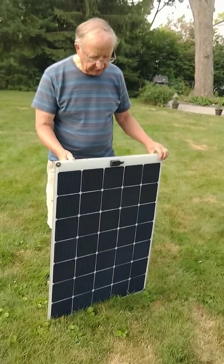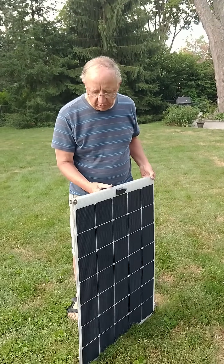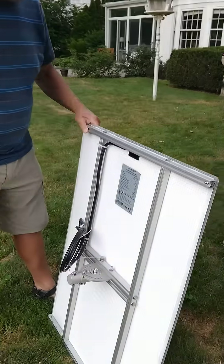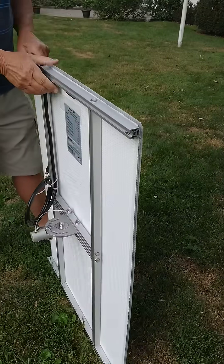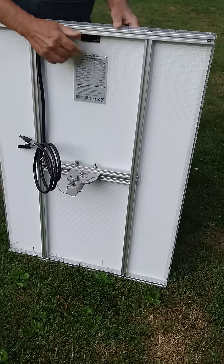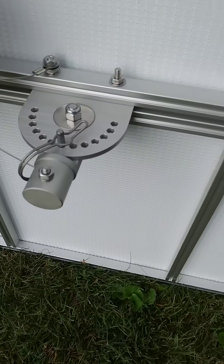This particular panel is mounted to our tilt sun tracking mechanism. The tilt mechanism allows the panel to be tilted and rotated when mounted on our pole system.